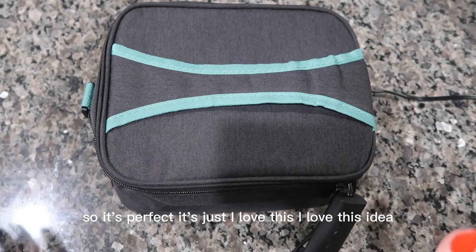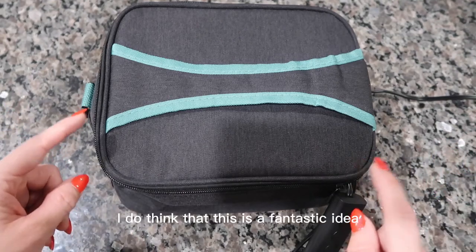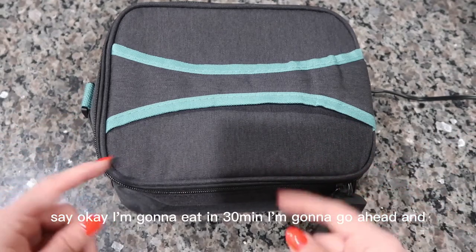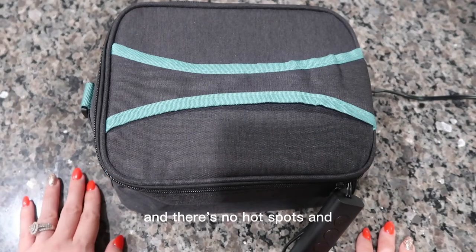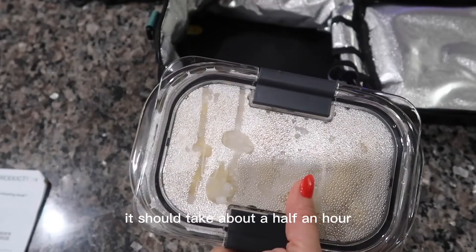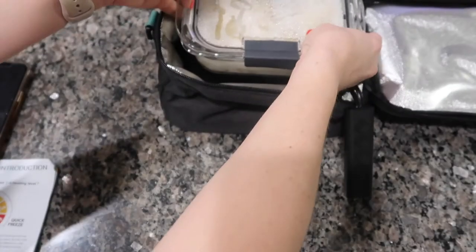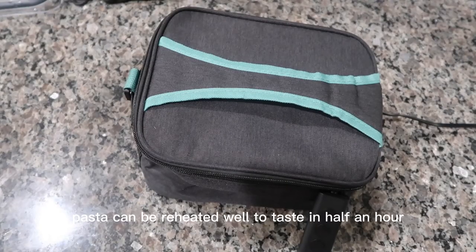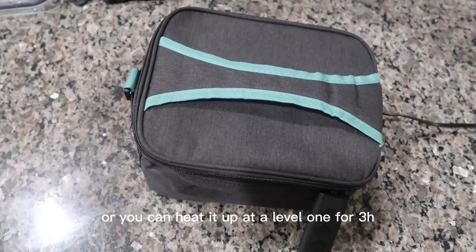I love this idea. I think this was very smart. My husband could be working at his desk, plug it in, and say 'I'm going to eat in 30 minutes' — and it'll be nice and hot with no hot spots or cold spots like you get in the microwave. Now I'm going to heat up my leftovers from the fridge. According to the manual, pasta can be reheated in half an hour to an hour — level six for 30 minutes, or level one for three hours. It won't burn, and pasta actually tastes better at the lower heating setting.